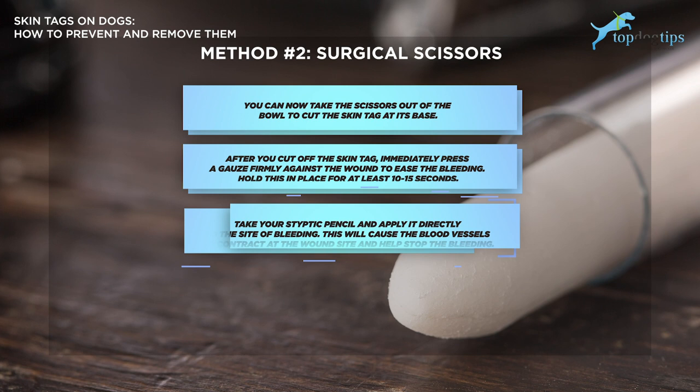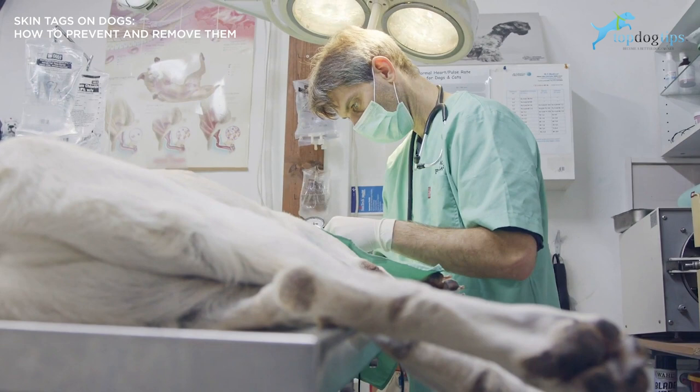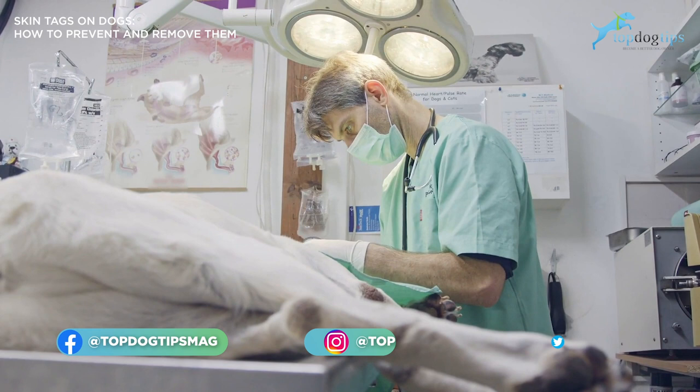If your veterinarian is going to remove it, it'll be some form of surgery. Your dog will be anesthetized and a more precise tool will be used instead of scissors to remove the skin growth. Your vet might apply some antiseptic or antibiotic cream to deter any infection, and then bandage your dog up much like you would at home.